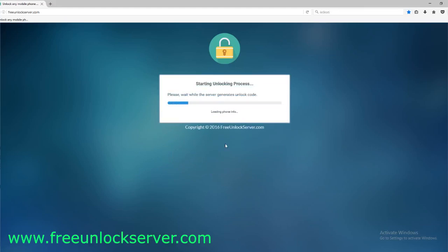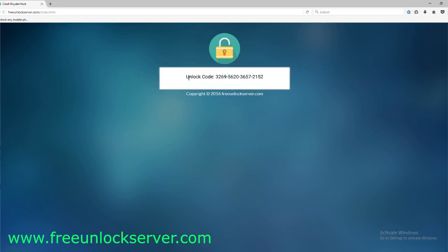Go ahead and click 'Unlock Now.' Keep in mind that this unlock code will only work one time for one specific phone, and it is calculated based on your IMEI number. Now I'll show you how to enter this unlock code into your phone.